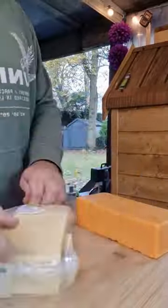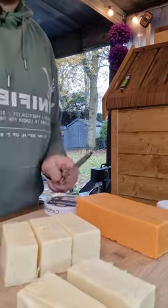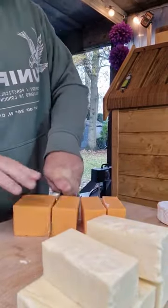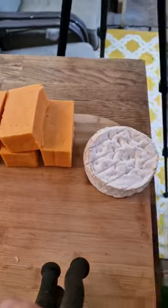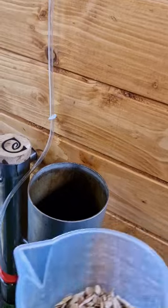Here we have our smoked cheese in the Drevos Classic Smoker. Buy the cheese you want – I've got some Asda cheese, some Red Leicester, some White Cheddar, and also some Camembert. Cut it up for maximum surface area and get it on your smoking trays.